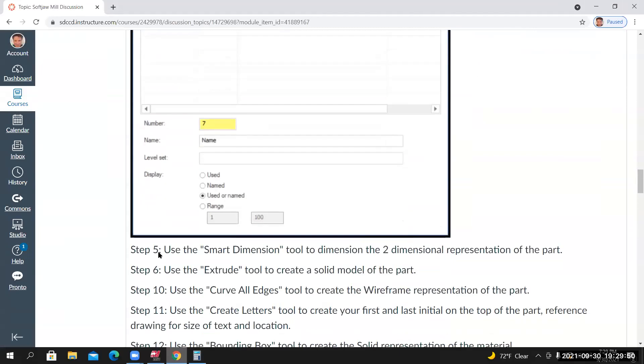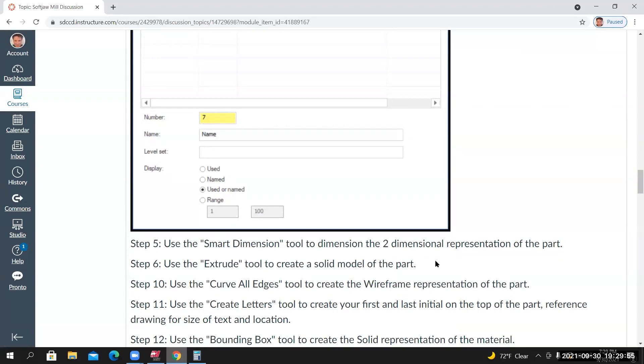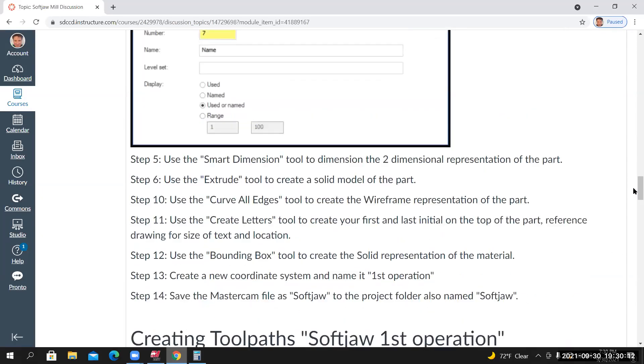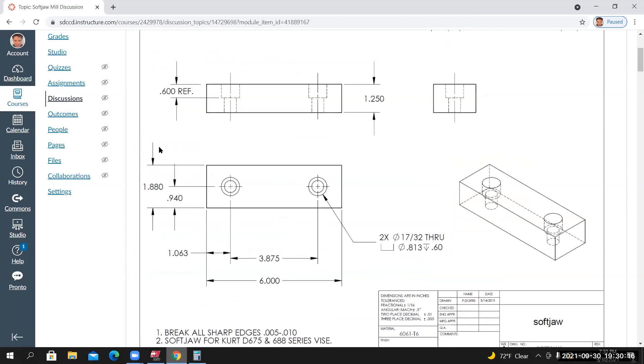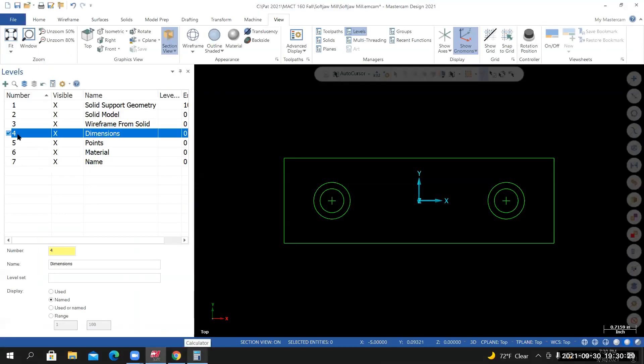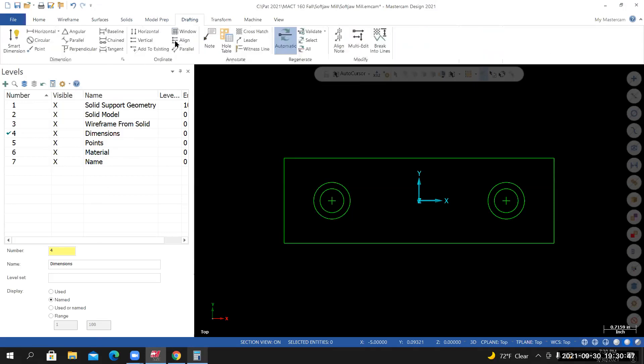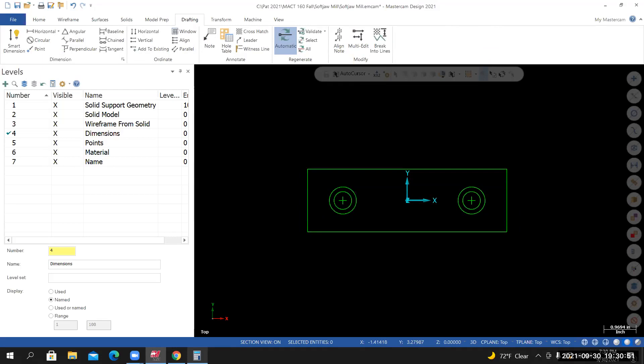That brings us to Step 5: use the Smart Dimension tool to dimension the two-dimensional representation of the part. We want to do this before creating the solid model — if there are any issues with the wireframe, we don't want them carrying over. Inside Mastercam, make the Dimensions level the active level. Go to the Home tab and set the wireframe color to red.